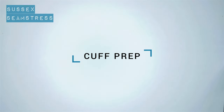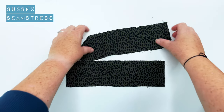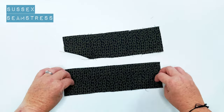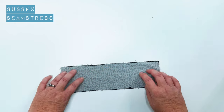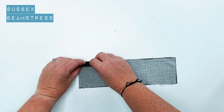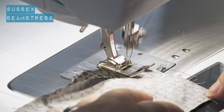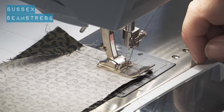Let's prep these cuffs next. We've got one interfaced and one not interfaced, as usual. We're going to place them right sides together. I'm going to sew around the outside edge with a one centimeter seam allowance and do my nifty corner thing. I'm also going to just turn back the non-interfaced cuff section at the top by the one centimeter seam allowance before I stitch.